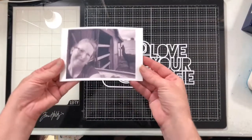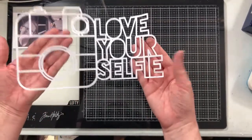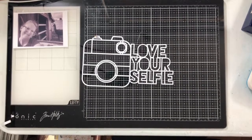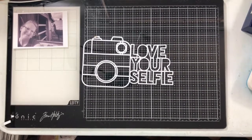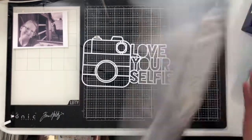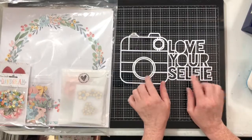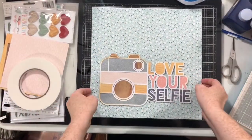Hello everybody! This is my first video for CutToYou for October. I'm using one of the brand new cut files this week — we're going to be using the Love Your Selfie cut file, but we're going to jazz it up a little bit. We're even going to add some wording to it. I'm going to be using the brand new Coco Vanilla Studios Daydream collection. I just received my kit from Christina and had to play right away.